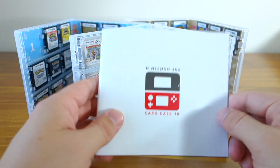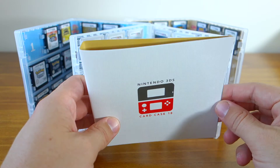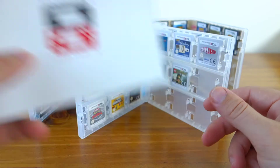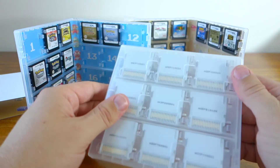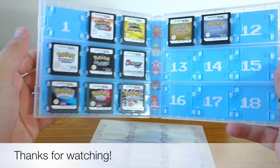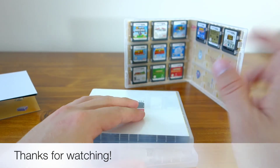I really hope that Club Nintendo Australia and other regions offer these, because you can get them for free with your Club Nintendo points. They're just such a fantastic solution for storing your DS and 3DS games. If you have any questions, please don't hesitate to ask — thanks for watching and I'll see you in the next video.